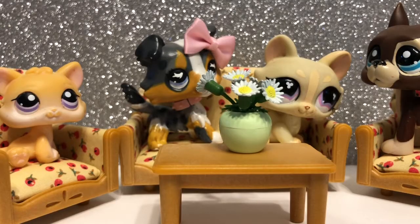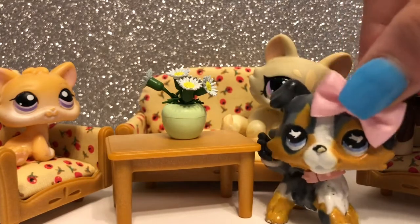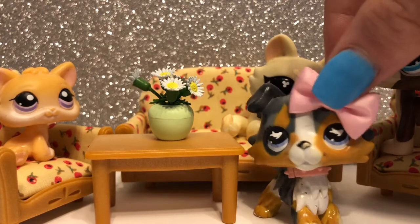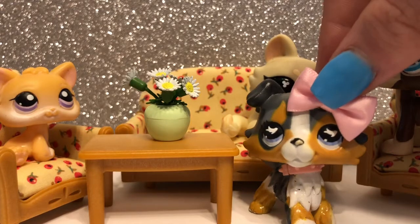I bought this set off Amazon for around $14, but personally I think it should be priced at $10 to $12. I give this set an 8 out of 10 because of the sizes. Obviously I know it's not made for LPS, but for LPS use it's an 8 out of 10. It would be a 9 out of 10 if everything was sized perfectly, except I just cannot get over the flowers — I really don't like them.